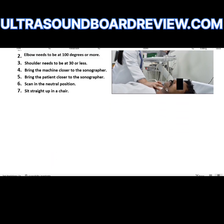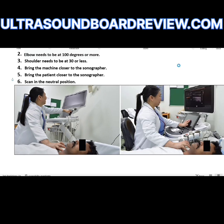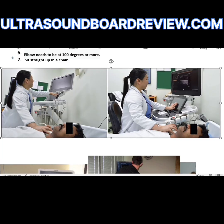You'll see what it should look like here — that's a lot better. She's sitting straight up and she doesn't have to reach across the room to touch one of the knobs. She's got the monitor at eye level, she's not leaning over the patient, the shoulder's at 30 or less, the elbow looks a lot better, and she looks like she's scanning in the neutral position.